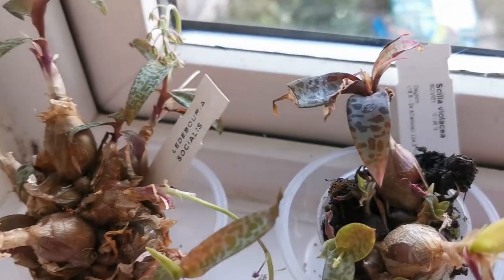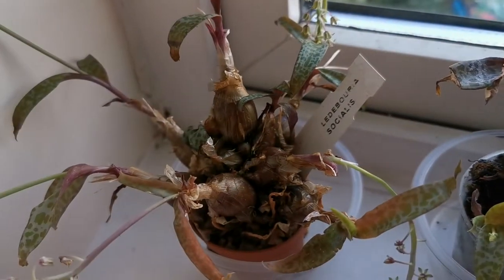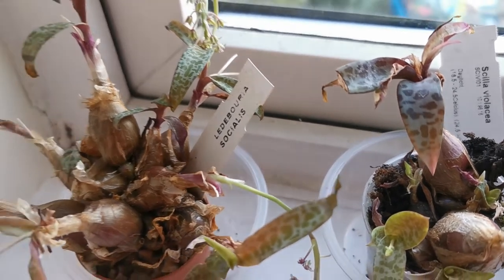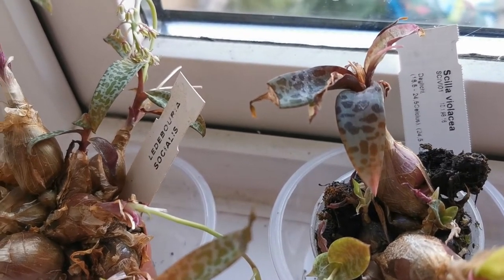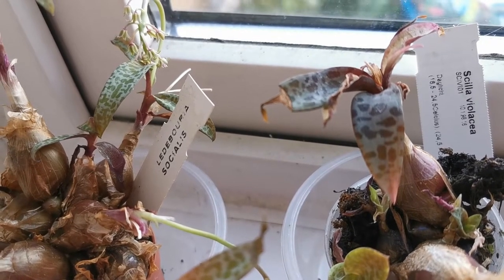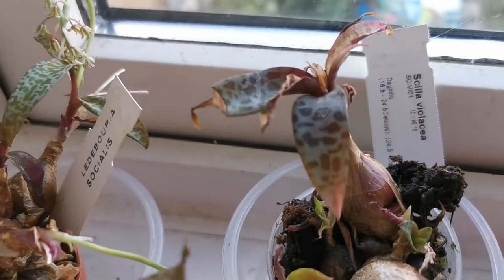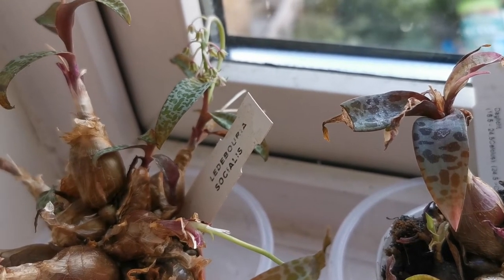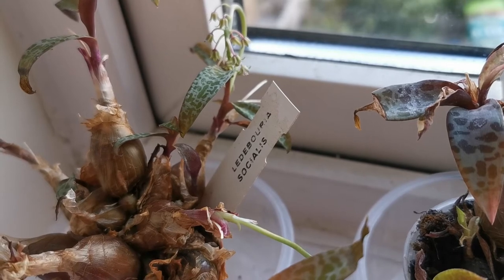It is a very common plant, so it is not endangered in the wild, and it has been cultivated for several decades. The name has quite a long history. The plant was first described as Scilla socialis by Baker in 1896. However, it was later found that it was not very closely related to Scilla, so Jessop decided to reclassify it into the genus Ledebouria in 1970, in honor of the botanist Carl Friedrich von Ledebur.